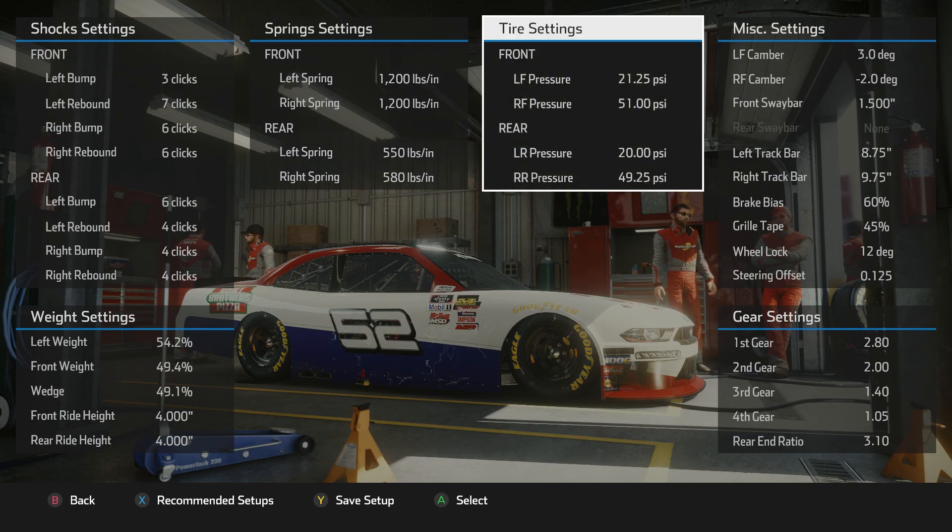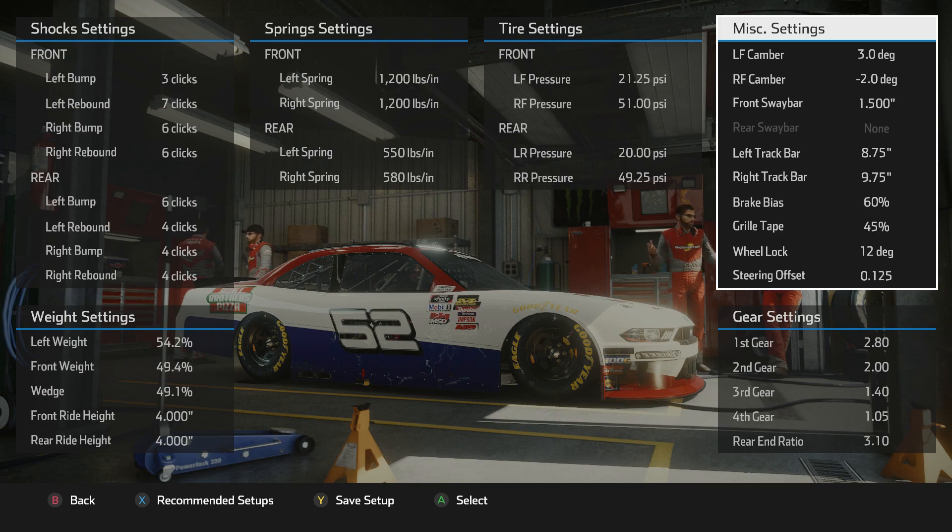I have really high right front tire pressure, and a pretty big gap between the right front and the right rear. Again, that's to somewhat counteract the loose condition you are going to get from having the wedge so low. I also went really conservative on the camber on the right front, and again that is to try to conserve tires.